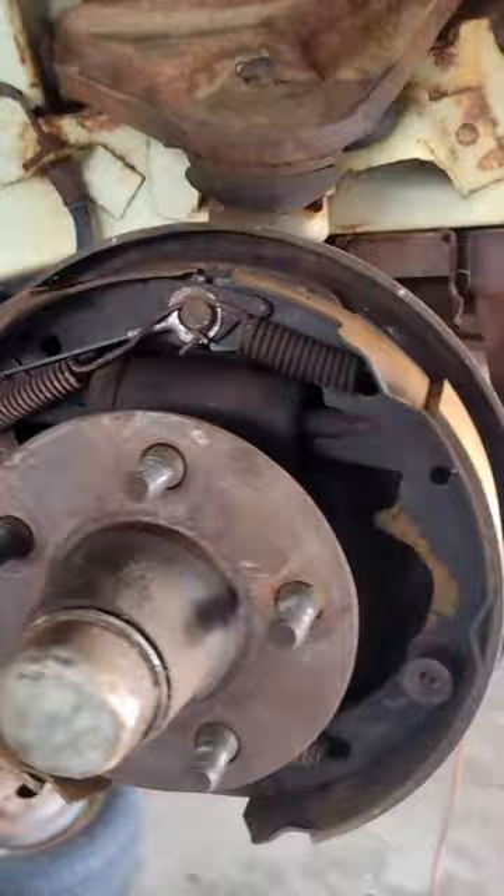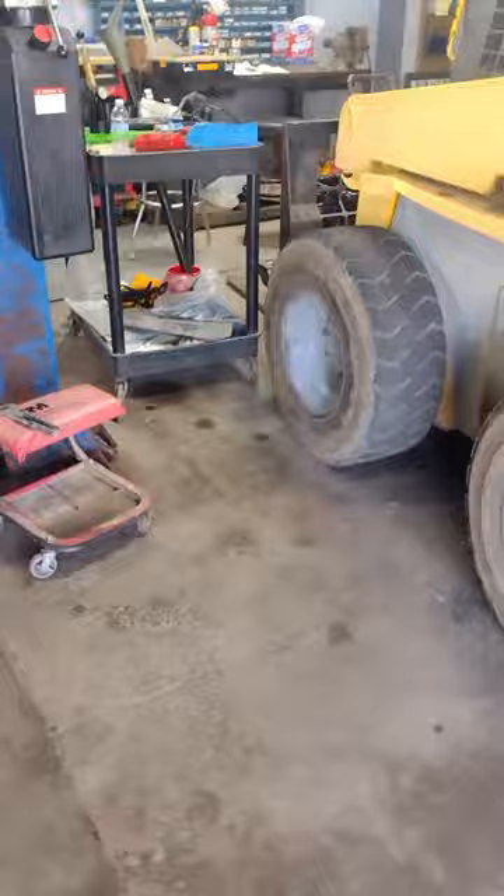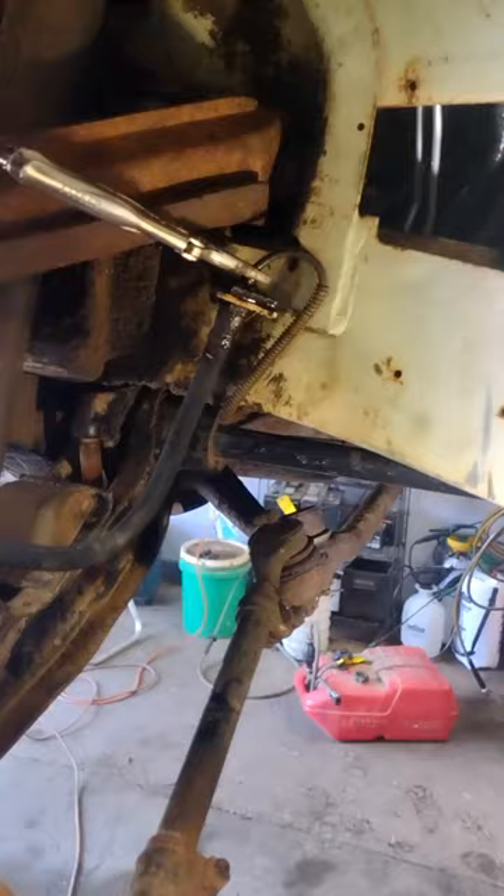We are replacing the wheel cylinders as well. So the first thing I'm going to do is try to crack the lines loose on those. I've been soaking them, so hopefully they won't give us too much trouble. I'll go ahead and start on that and I will be back shortly.